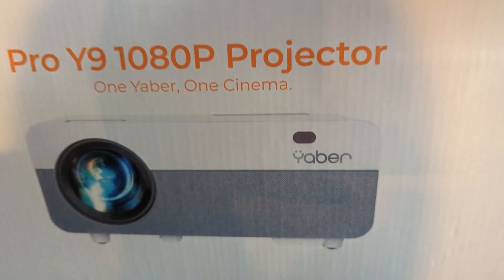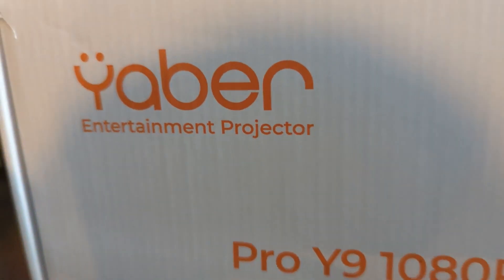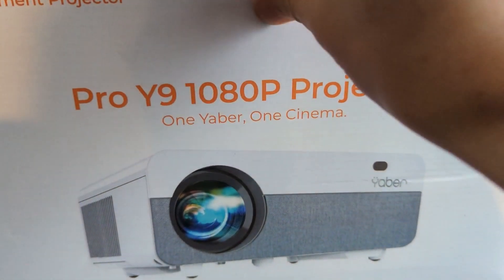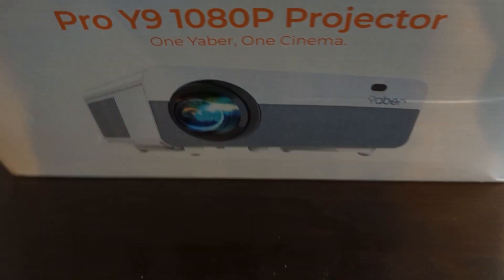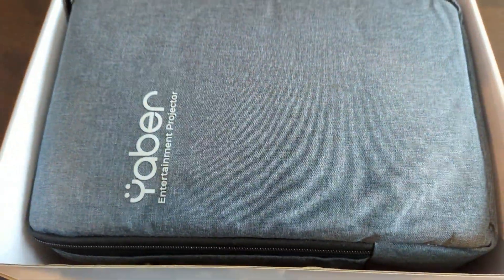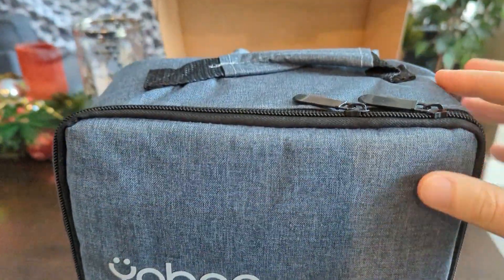First of all, I'd like to say that the packaging for this projector is perfect. No issues with a damaged product — it's nicely packaged and it comes with a super cool backpack carrying case. So this is a very portable projector; it's very lightweight and compact, and as you can see here there is a nice gray padded backpack that you can use to carry it around.